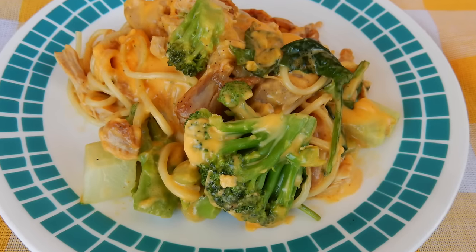Hey guys, Barbara here. Today we're going to be making this cheesy spaghetti with vegetables. You're watching The Bear Pantry Show.